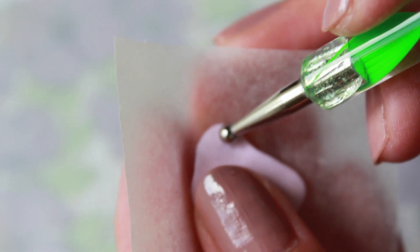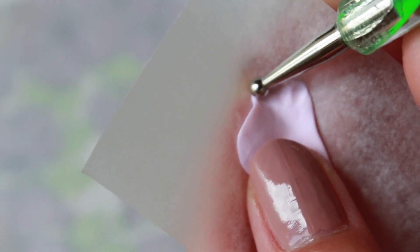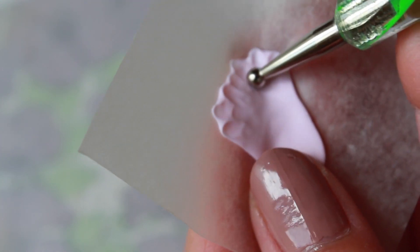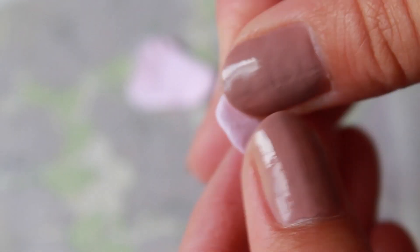Place your petal onto a piece of wax paper, then indent the clay by pushing your dotting tool outwards like so. The wax paper allows you to easily remove the petal without any damage. Repeat these steps to make more petals of various sizes.